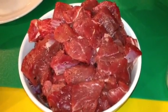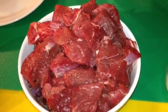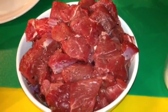Today we'll be making lamb stew. To make lamb stew, you're going to be needing two and a half pounds of lamb.